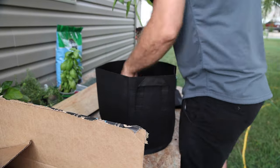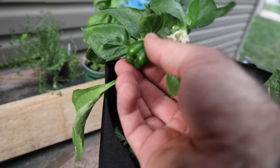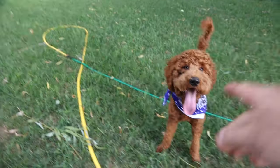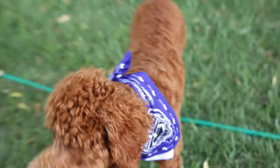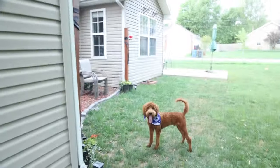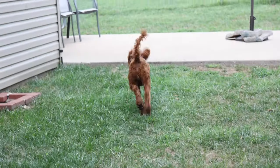These peppers are already flowering and already have a little tiny pepper — no! He just ripped that out of there. Monroe! No! Leave it! Don't do that, geez dude. We're going to have to fix that. Little punk.